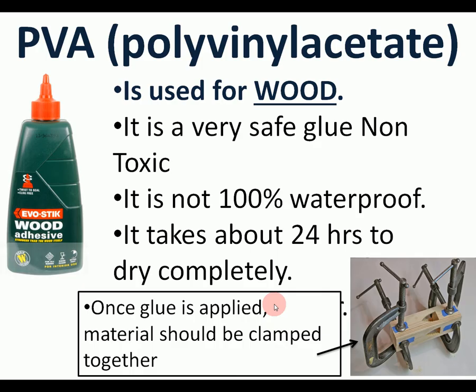PVA is used for wood, it's very safe and non-toxic. Even the waterproof version is not 100% waterproof, which can be a problem if your project will be in water. It also takes quite a long time to dry, so while drying the wood should be clamped with G-clamps. If you're going to remember one glue, PVA is the best one.